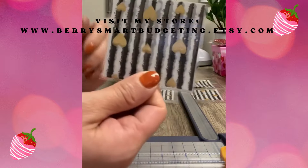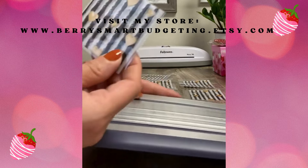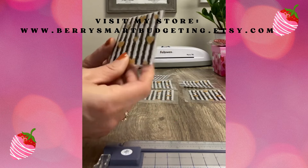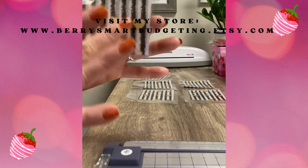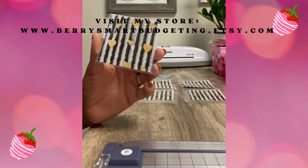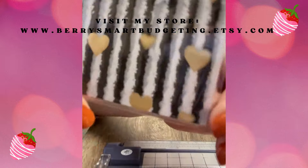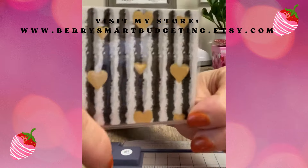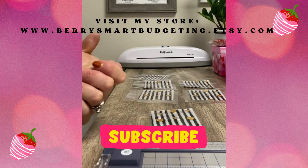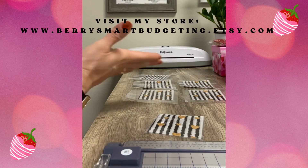And there you have it, budgeters — this is how you make your own cash envelope for your savings challenges! You don't have to label them; for example, 40 envelopes times $25 equals $1,000 saved. You can leave them blank or add a little label with the amount — $25, $40, whatever it is. If you haven't subscribed, please hit that subscribe button and join Berry Smart Budgeting, where I bring you videos on faith, finances, and budgets. Thank you for connecting!